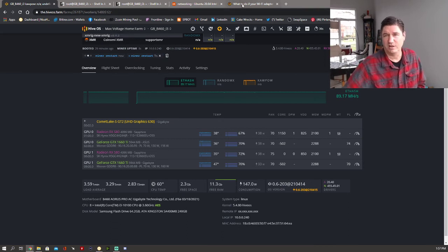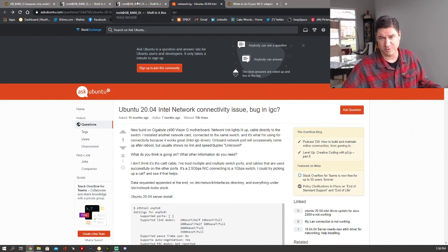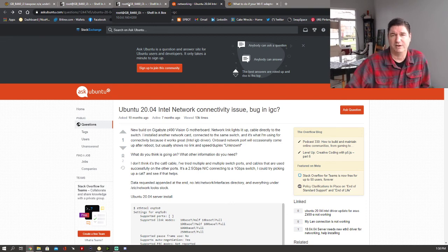That was all I wanted to show you — some commands to help you manage your internet connections through the command line. Hopefully that will help somebody get their ethernet up and running. Again, this problem is related to the two-and-a-half gigabit Intel connections and it's a known issue. The HiveOS team has said they're trying to correct it. Doing those two commands at the end of booting should enable that network port — it seems like a pretty easy fix to put into the startup file.